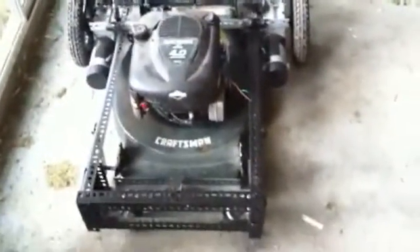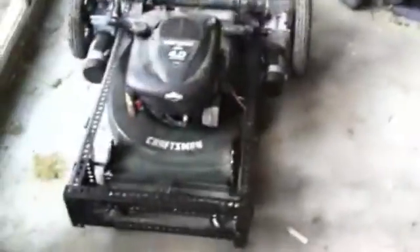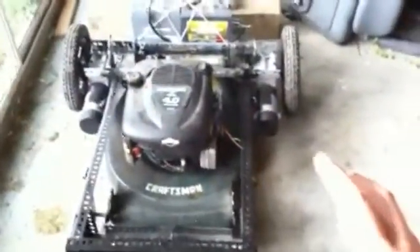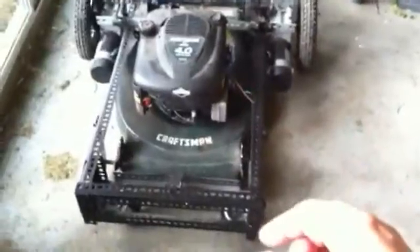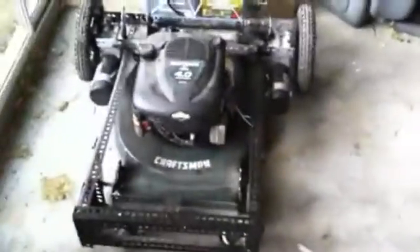This is the end of the Lawnbot Mark 1. It does everything that I had hoped it would do, minus the fluffy edge thing, but I'll have to address that in the Lawnbot Mark 2. I'm also wondering if in Mark 2 I can just remove the frame entirely and mount everything directly on the lawnmower — that would be really cool.